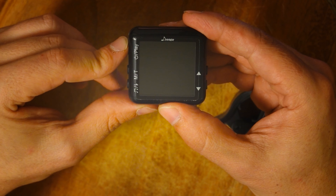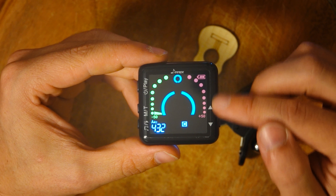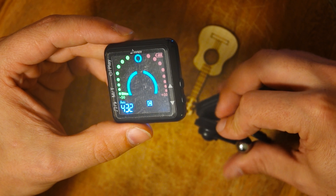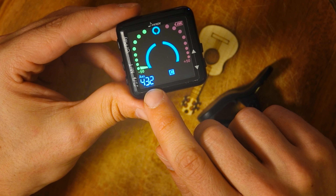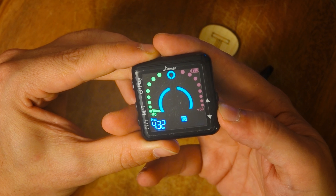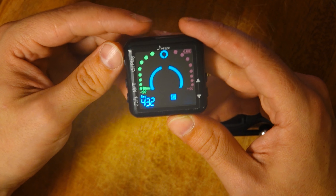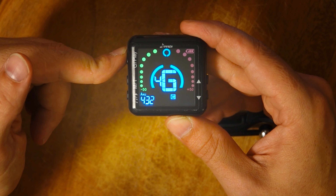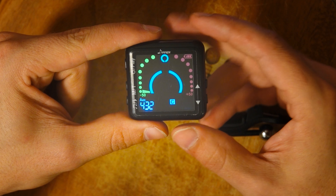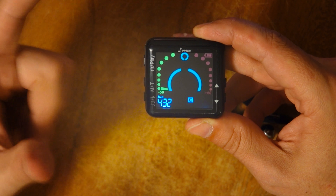We switch it on using the top button — just press for a little moment. This is already the tuning section. It will be active as soon as the tuner is connected to any instrument. The main tuning is set to 432 Hz. I like this frequency. The standard would be 440, but in this case I prefer 432 as the leading frequency for tuning.